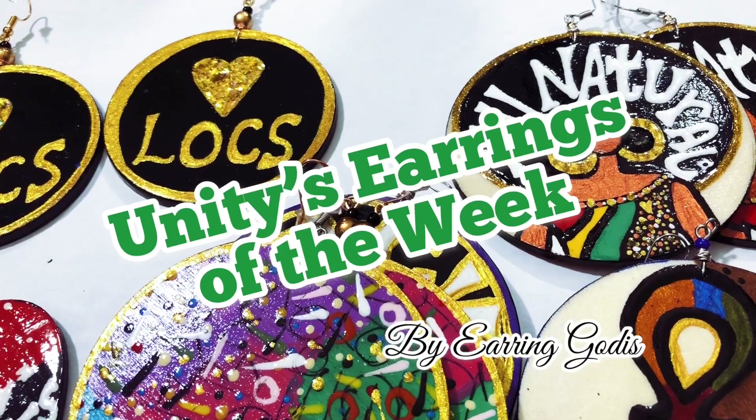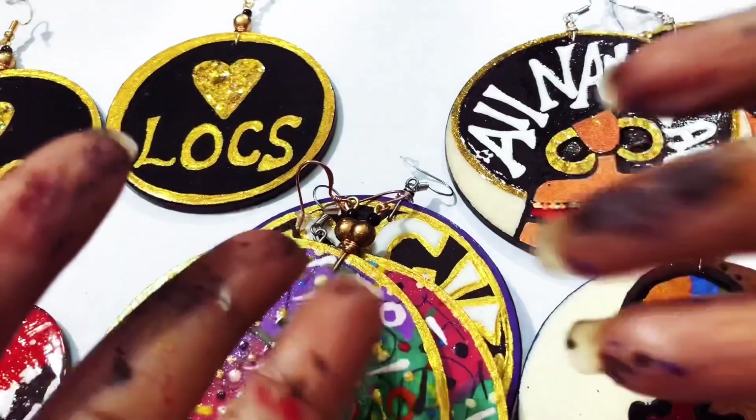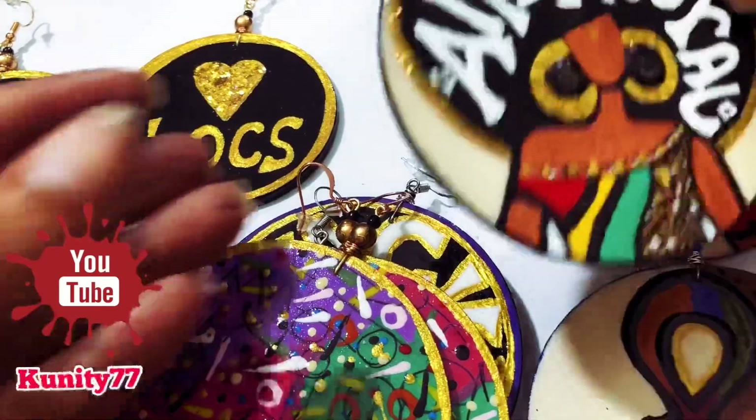Salam salam, this is Unity and I'm here to do the earring of the week. My hands have got all kinds of paint on them — I've been painting.